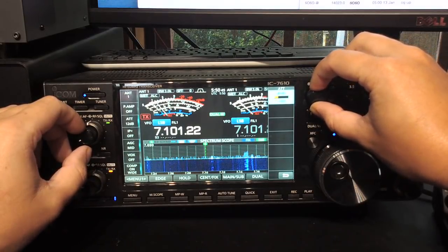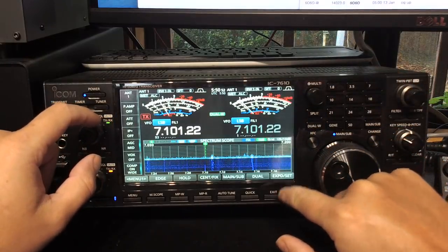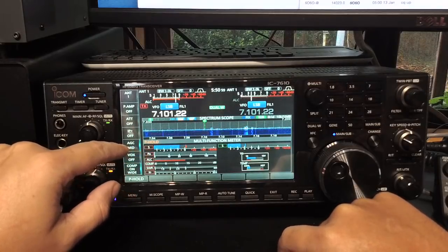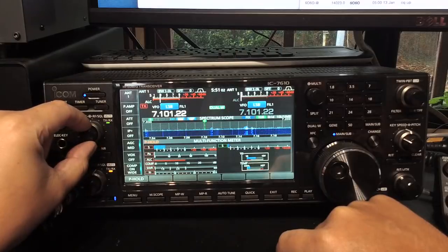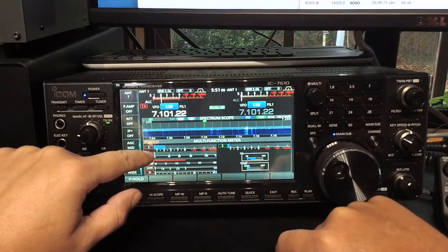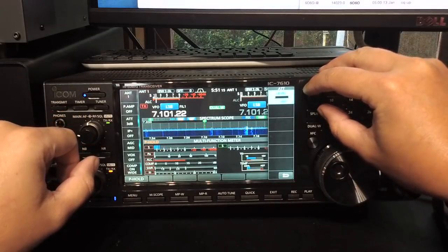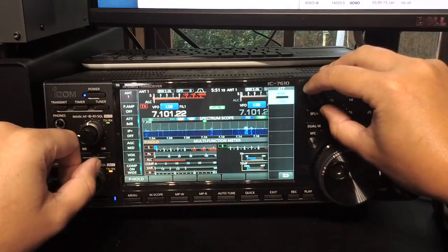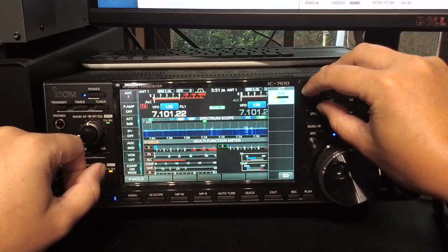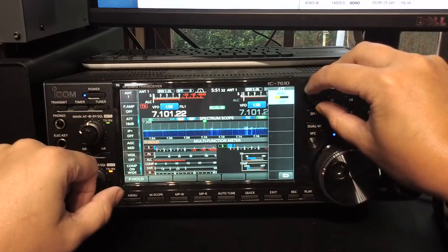You can actually hear it click as it does that, so that's really cool. And it also shows on the screen what you've got. At the moment we're around about an S3, and we'll push and hold to turn the attenuator on. You can see 3 dB drops down to about S2, 6 dB drops down to about S1, so there seems to be about 3 dB in the minor S units.